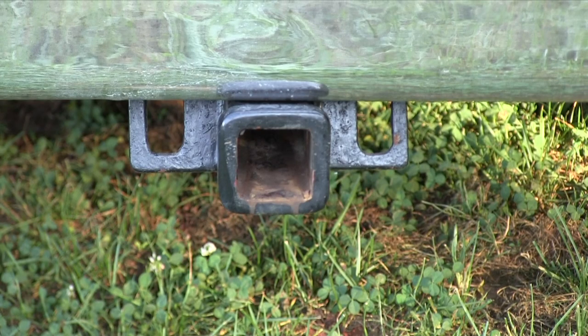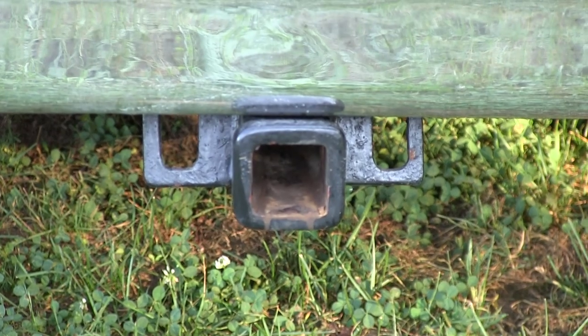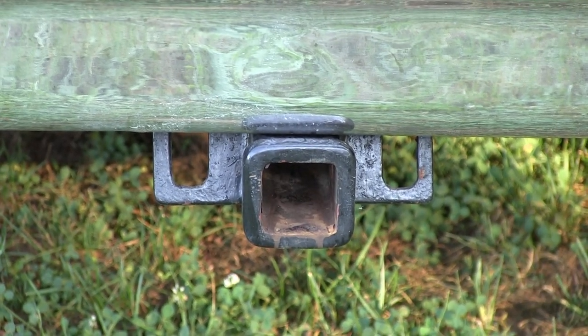I made that trailer hitch for it there, tucked it all up in there. What do you pull with that? There's a little trailer here. And I pulled a full-size car trailer with a 4,500-pound minivan on there.